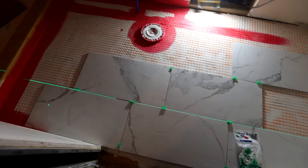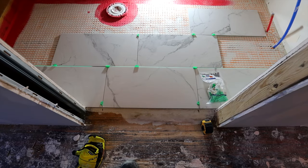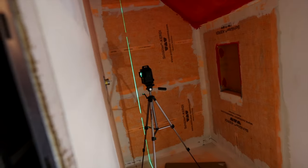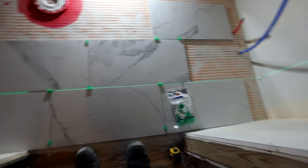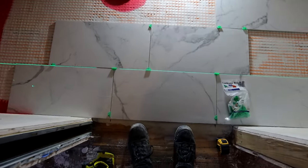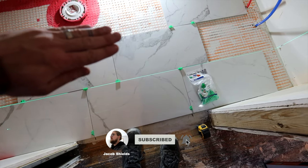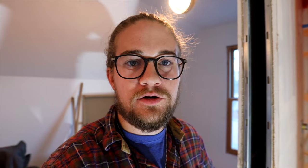I've got all the full tiles laid out, and I centered them on the doorway. Once I had that centered, I set up a laser and struck a line right on the edge of the tile. It's kind of a brick pattern: this row is where it is, the next row is offset by a third of the tile, and then the following row matches the first. Once you get all your full tiles laid out how you want and you're happy with it, then you can go to cutting the tile.